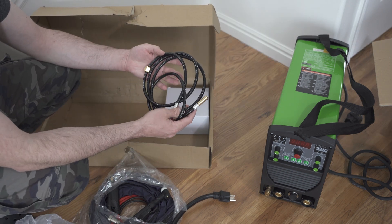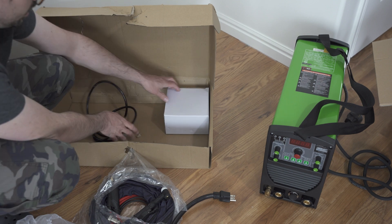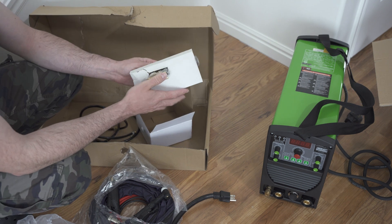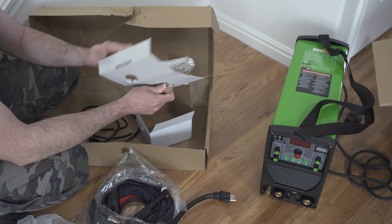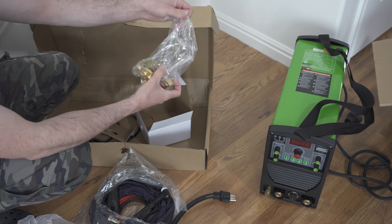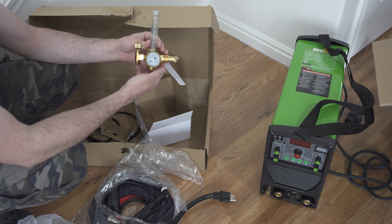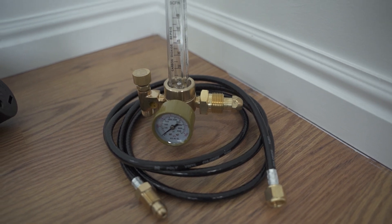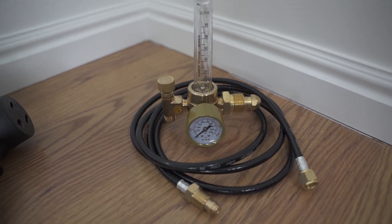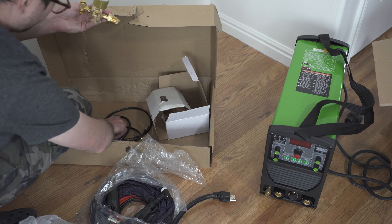Here's the little gas guy — looks pretty standard. It just goes over to the tank, and this here is the regulator. Which is cool because I actually already have a regulator from my previous Everlast. But when we get crazy enough and want to have two dedicated tanks — maybe one for pure argon and the other one for mix — we have this regulator right here. It looks okay; I don't see any reason why it wouldn't work.